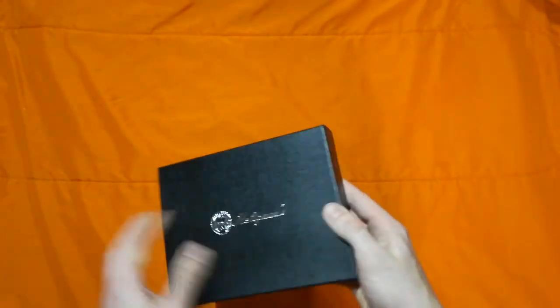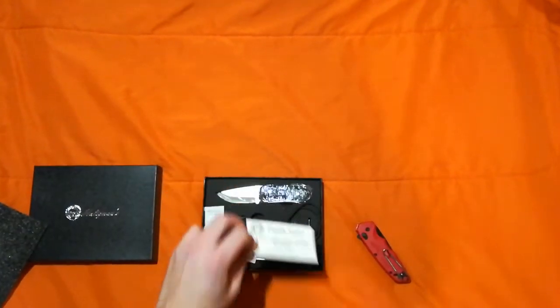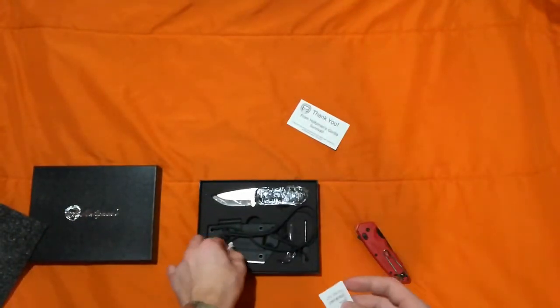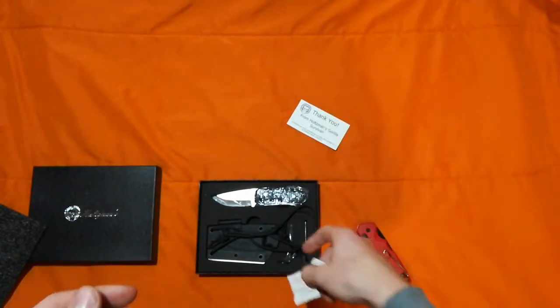This is just going to be one take because I don't have time for a very long video. Let's open this up. Very nice packaging. Got the little gel silica packets — I'll save those to put in my 3D printer filament box so that the filament stays dried out.